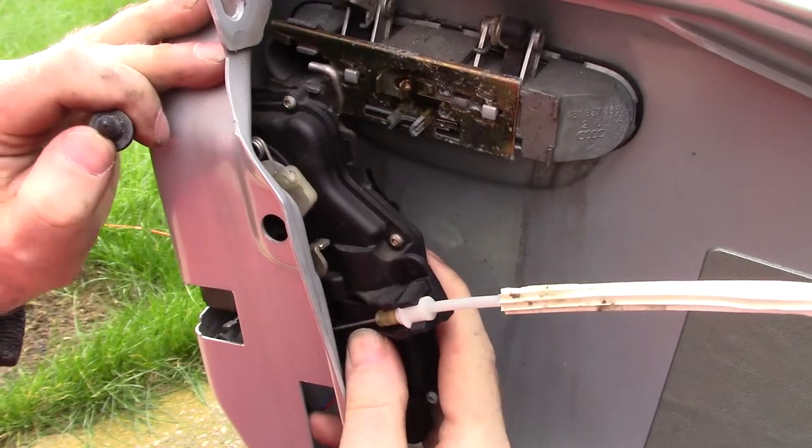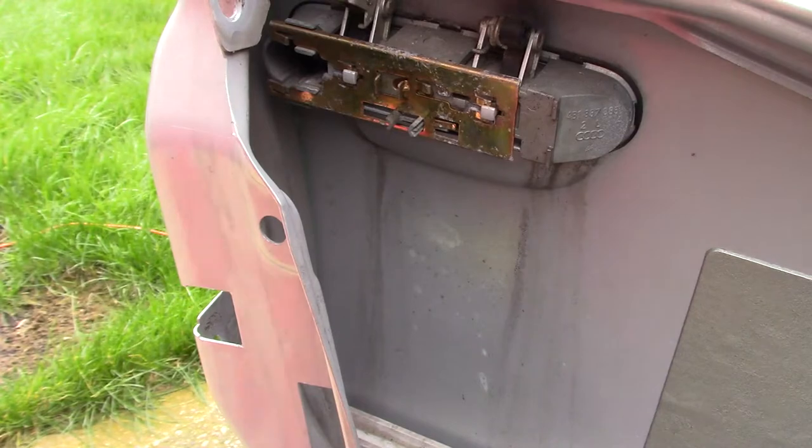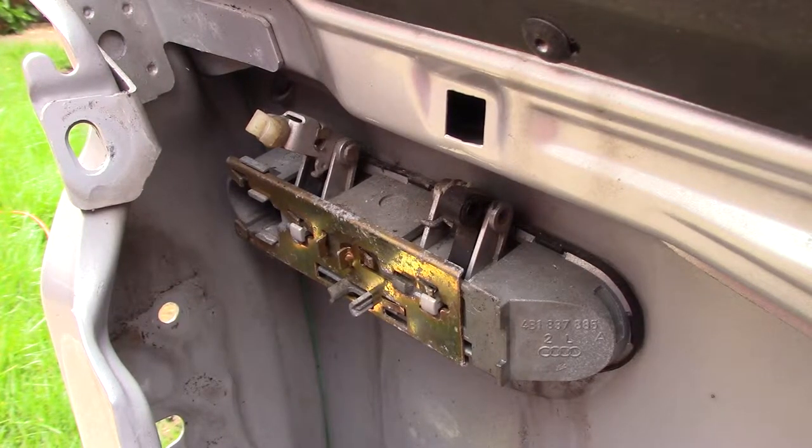When the screws are undone, the lock lifts away. Now that the lock is out of the way, we can have a closer look at the handle.